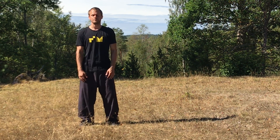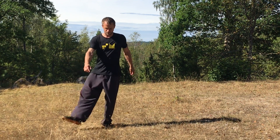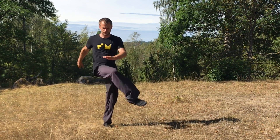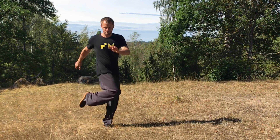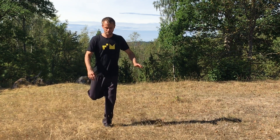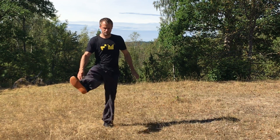In the next exercise I again stand on one foot and then I start to circle my whole leg — in a big circle in front of my body and a smaller circle in the back. Try to find your balance on one foot while at the same time having a very loose, swinging leg.